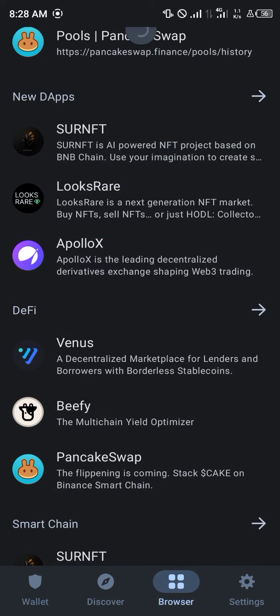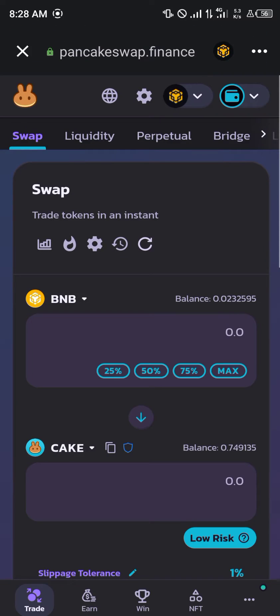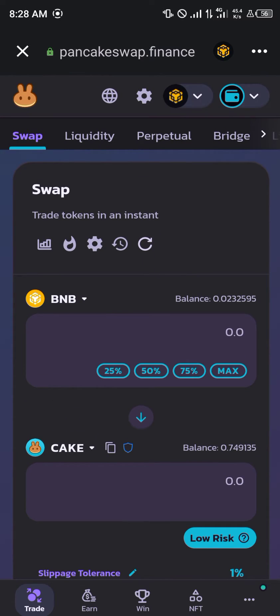Our first step is to head over to the browser. Once at the browser, you scroll down to the DeFi section and click on PancakeSwap. It opens up and you select a token to replace — this is the swap menu.